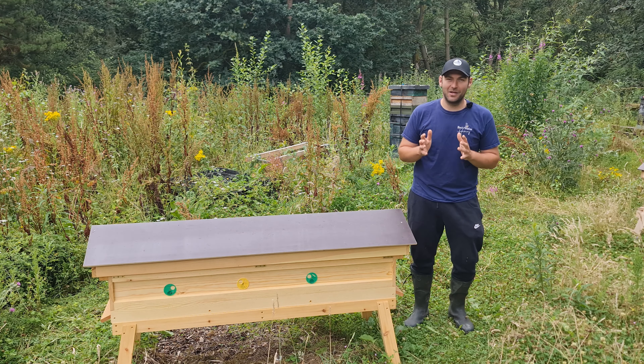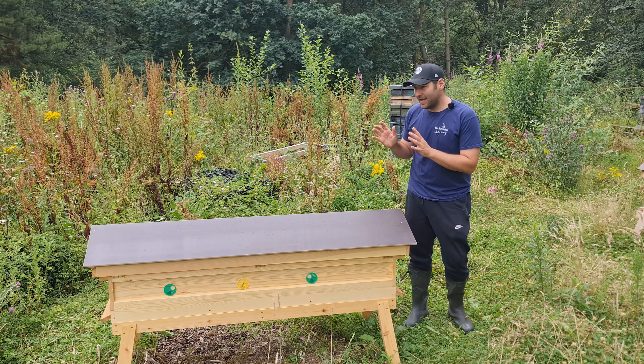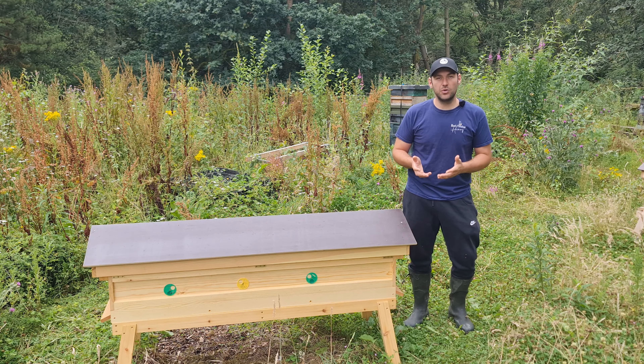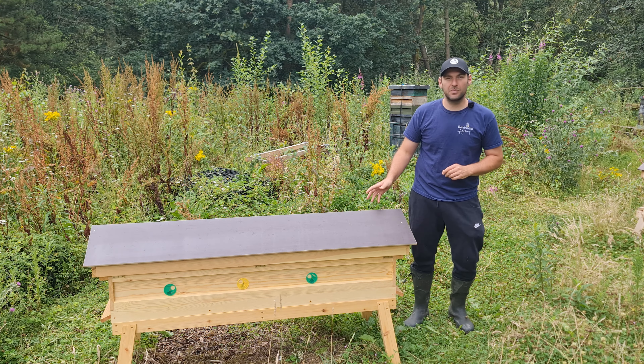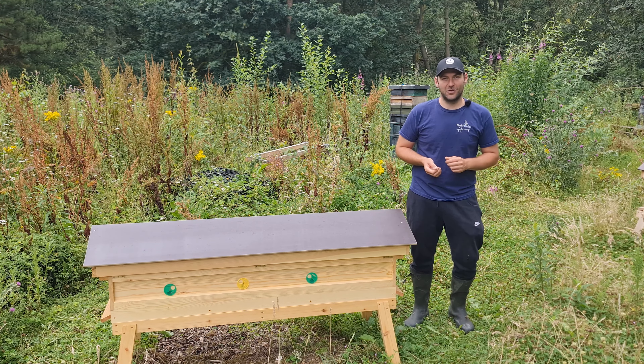I love to get a new beekeeping toy and this is the latest one that I've got from the guys down at Hyde Hives. It is slightly longer than a normal long hive and it's used for queen rearing purposes, but it's got lots of flexibility built into it. So I'm going to jump straight into the review — we'll go from top to bottom and talk about all the features.